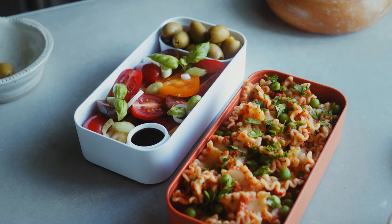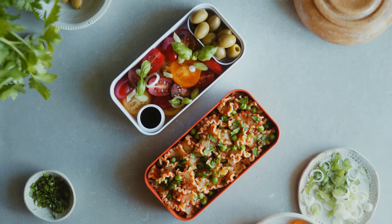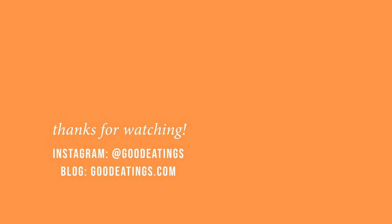And that's the final recipe for this video full of lunchbox ideas with Mombento bento boxes. I really hope you enjoyed this video and many thanks to Mombento for sponsoring it. As always, you'll find the recipes linked in the description and I look forward to seeing you in the next video. Take care everyone!